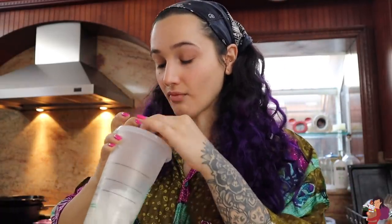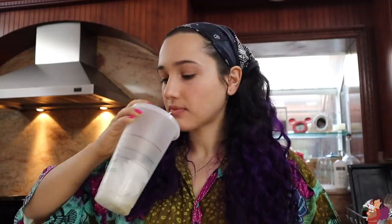Sips kombucha. You know this outfit pairs very well with kombucha. Don't you think? I feel like your hippie mom. Okay, I guess it's time to start.